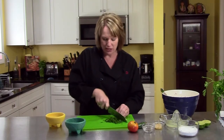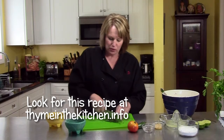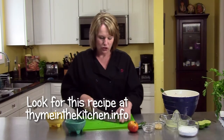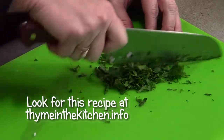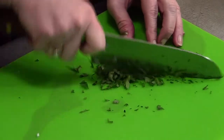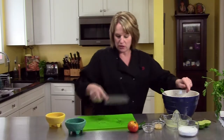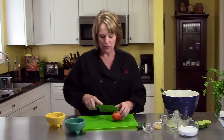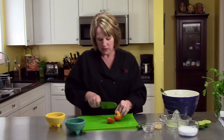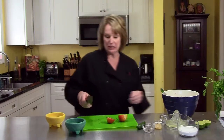Right now I'm chopping some cilantro, which is a very popular herb in Mexican Spanish cooking. I just have some not super fine — I tend to get a little lazy with the chopping, but it's going to go in my big bowl. I have some things already chopped. I'm going to add one more tomato. I have about four large tomatoes. You don't have to peel them and I don't even bother to seed them.